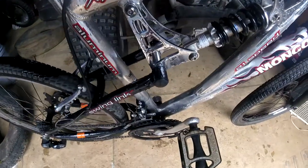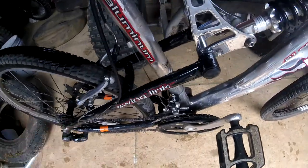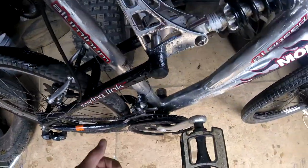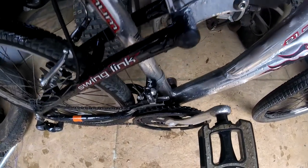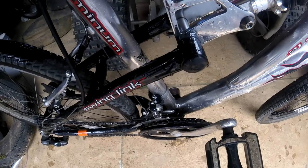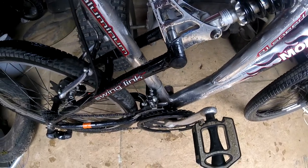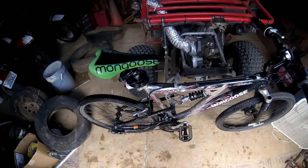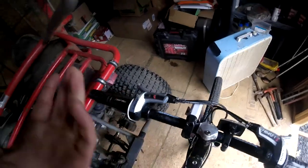I'm going to use a bicycle for an example because it's not much different. On a bicycle, you have gears. This is a 21-speed bicycle — there's three gears here and seven gears here. When you're starting off, you're not going to start on top gear, just like with a car you wouldn't start in fifth gear on a manual transmission. Your engine would bog and struggle to make enough power to get the machine moving.